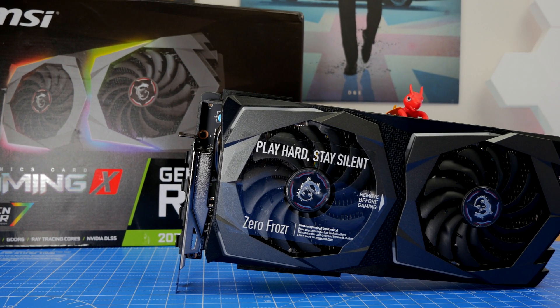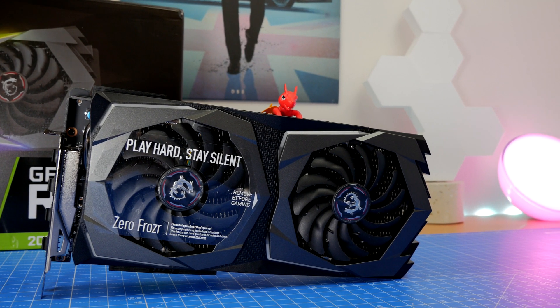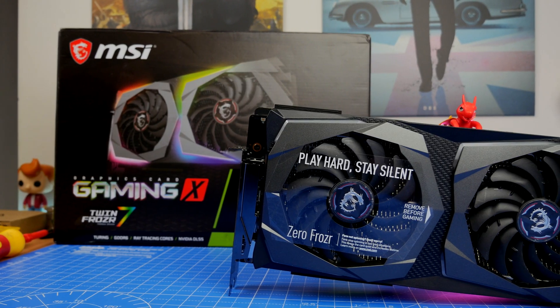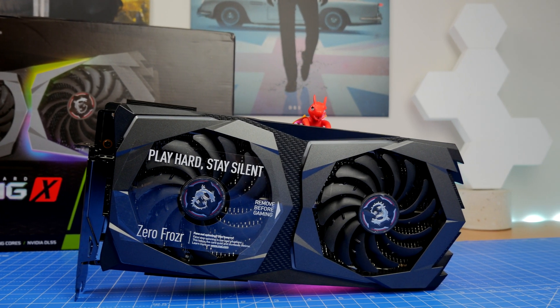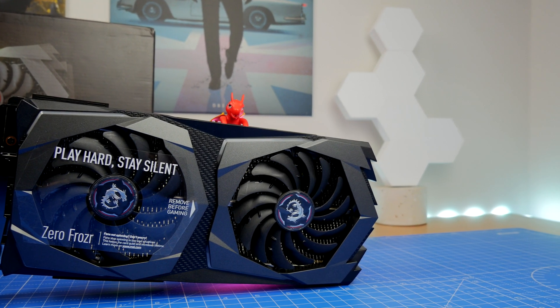MSI recommend a minimum of a 650 watt PSU to go along with this. You can get up to 4K gaming out of it with a max resolution of 7680 by 4320, so there's a lot of potential in terms of output, and you have a number of different outputs to connect to different monitors as well.